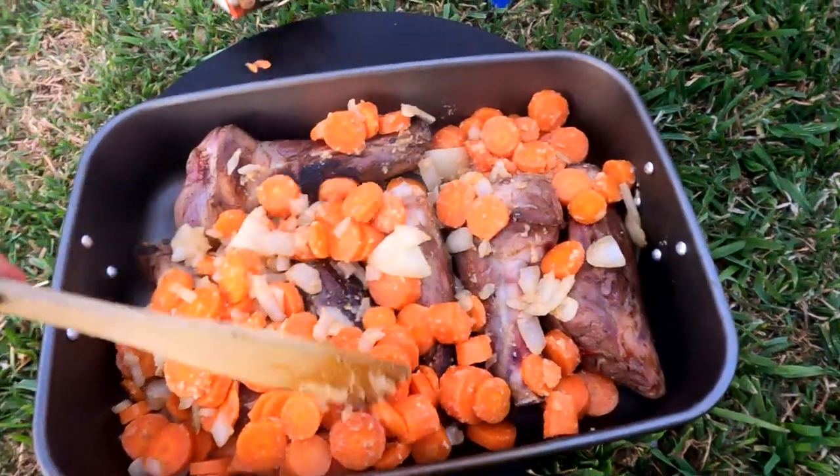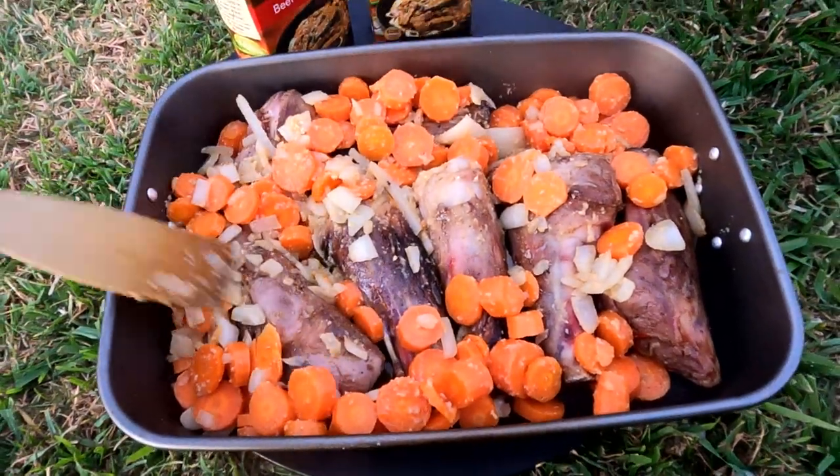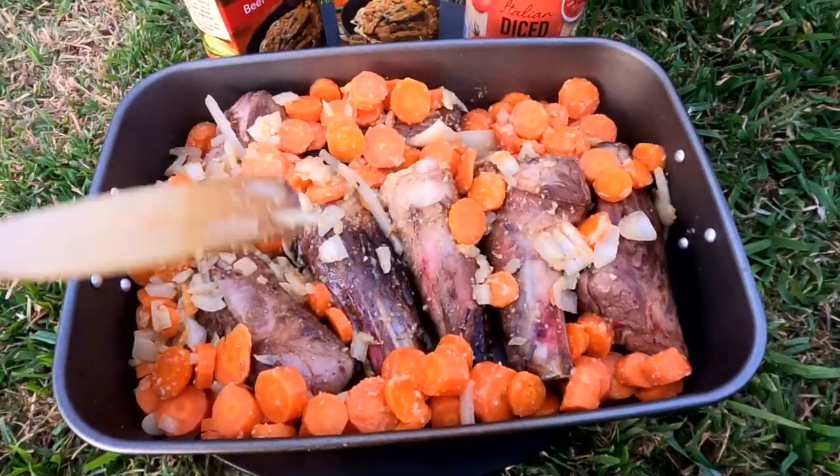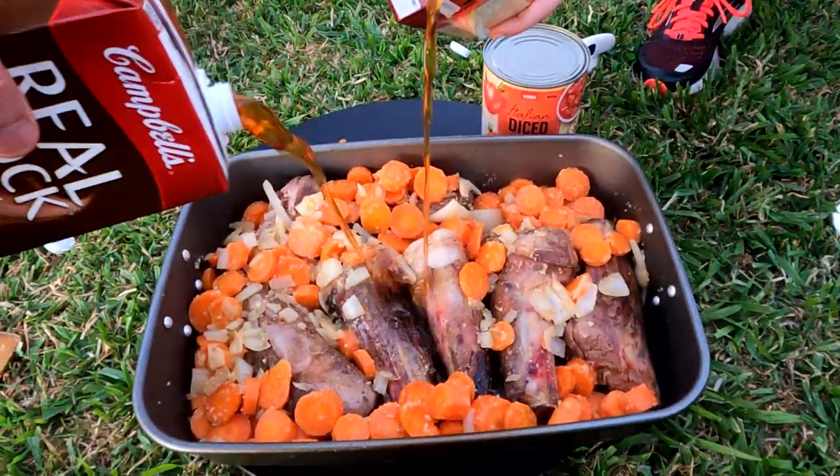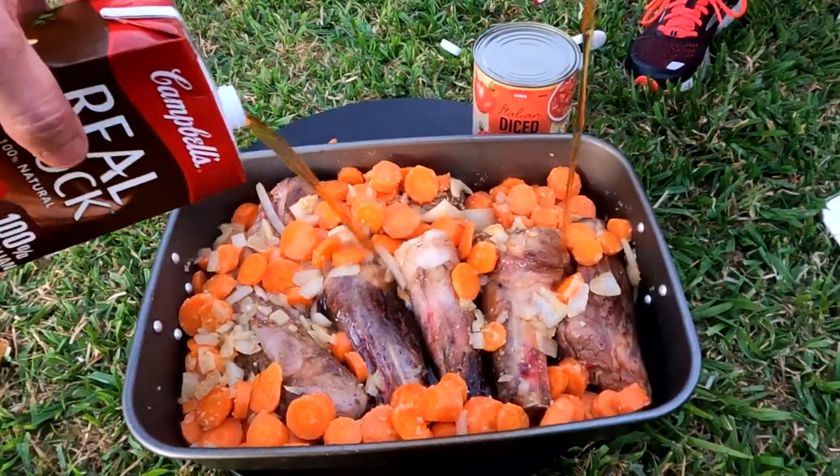Mix it through and then it's time to add the stock. We're using a beef stock here — about one and a half litres. We want to totally submerge all those lamb shanks so that they soften once we put it into the oven.